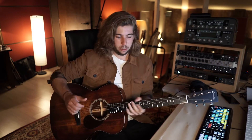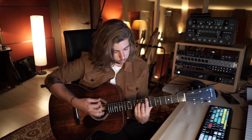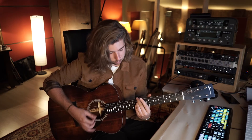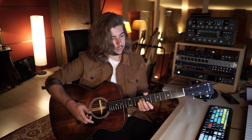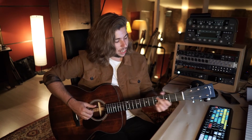It sounds really good on finger-picking, but also when you play some chords. It has a really nice shine — it's not too bright but also not too warm — and you can hear everything clearly when you play fingerstyle.